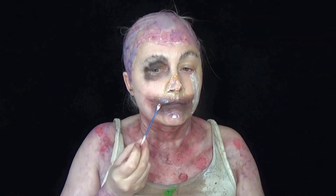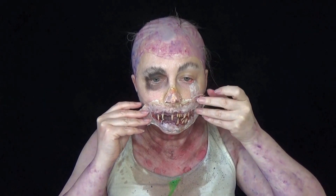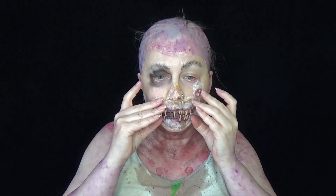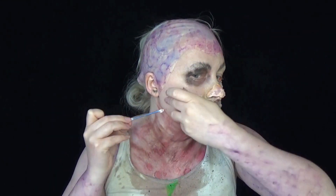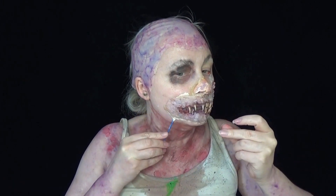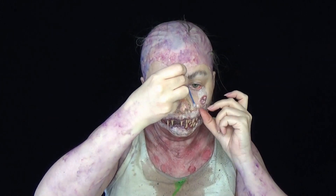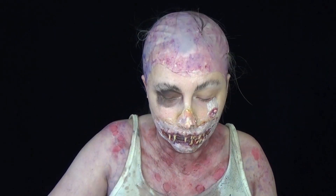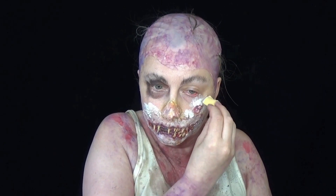So onto the mouth. This is actually a prosthetic I am reusing from another tutorial — my monster mouth tutorial, which I'll link below. I glued it on with some more skin adhesive and blended the edges with latex and cotton wool as I did with the nose. I also repainted the prosthetic — the monster mouth one was more flesh-coloured, so I repainted it with exactly the same colour scheme as the rest of the makeup.